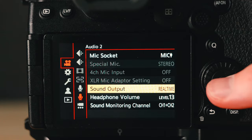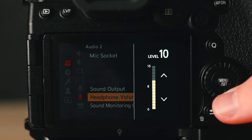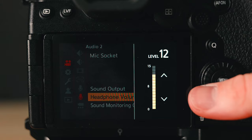For sound output, I personally prefer real time — so whatever the camera is hearing, if you have headphones in, having real-time sound is super useful. For headphone volume, I like keeping it around 12 or so because I don't want my headphones extremely loud just in case the subject is really quiet. I want to have those volumes lower so if I know I need to bring up my decibels I can do so.